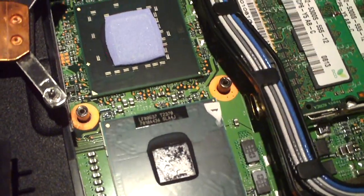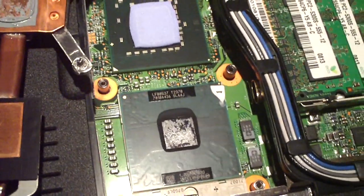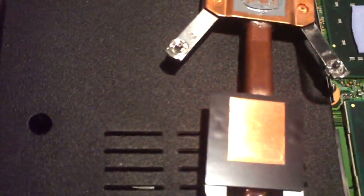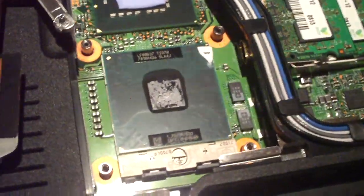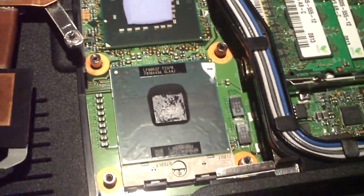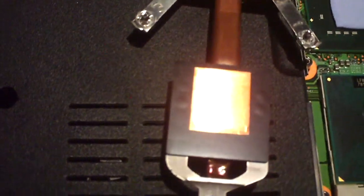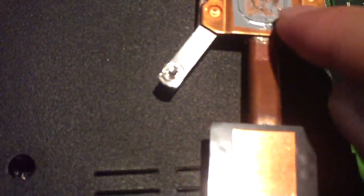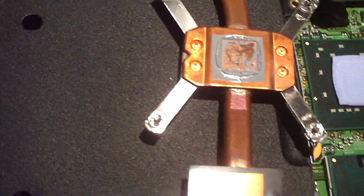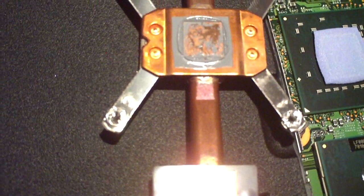Any time you replace the thermal compound on a CPU in a notebook, always apply some thermal compound, attach the cooler, then remove it — so you can see if there is thermal paste touching the heat pipe and you got a good footprint. That way you'll know for sure the CPU is making contact. In this case it should be perfectly fine to remove the old paste and apply some fresh thermal compound.